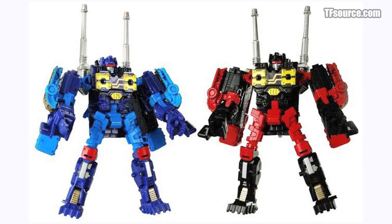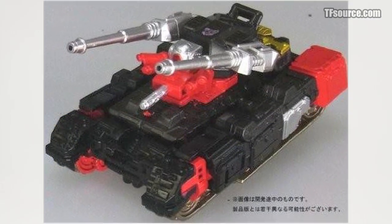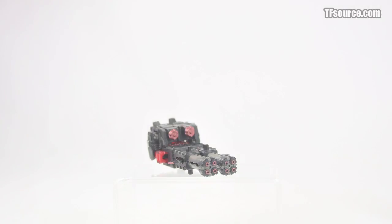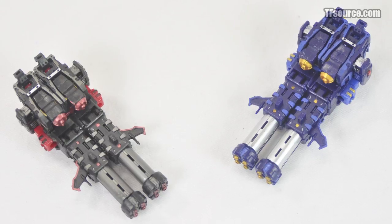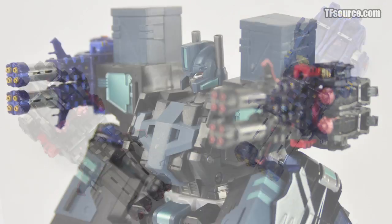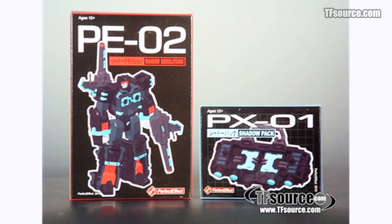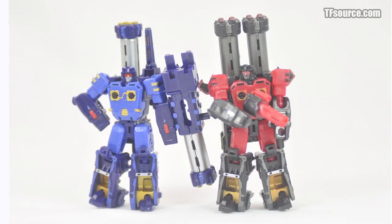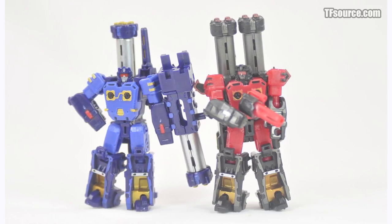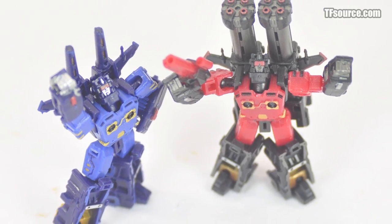Even now, Hasbro and Takara are planning a Generations gift set of both Frenzy and Rumble, so these may become a mainstay for fans of the characters. If you still really care about who is who, perhaps you'd be best off getting hold of the original Shadow version of this mold, or waiting for PE-02 with the additional backpack. So next time a pesky transfan tries to force their own version of the Transformers Rainbow on you, show them your Perfect Effect warriors and tell them to take on someone their own size.